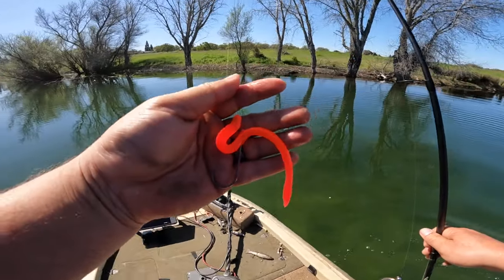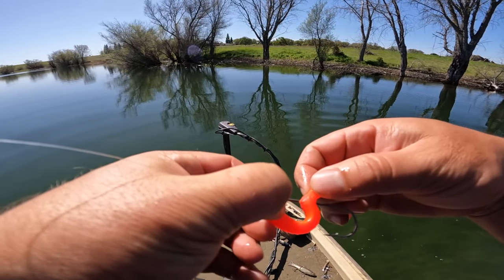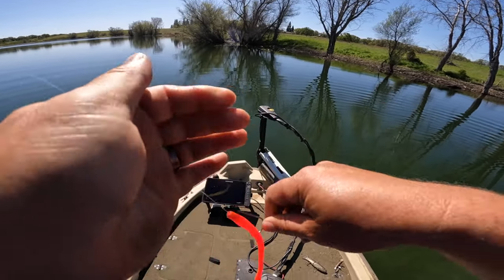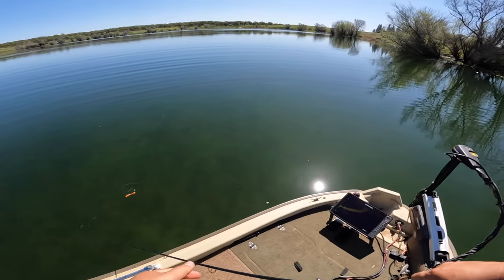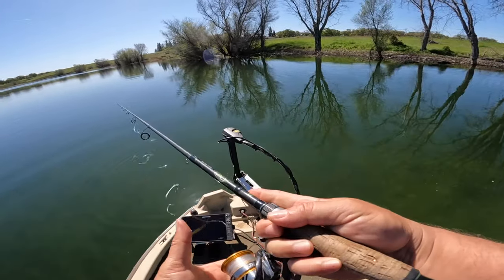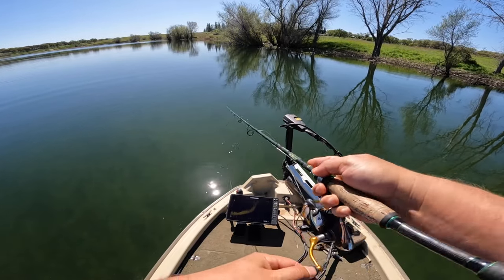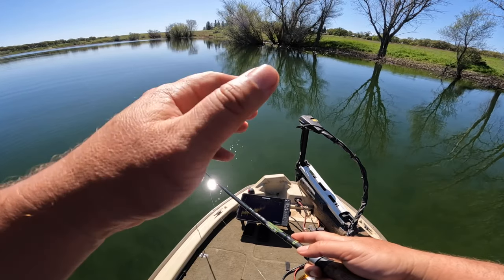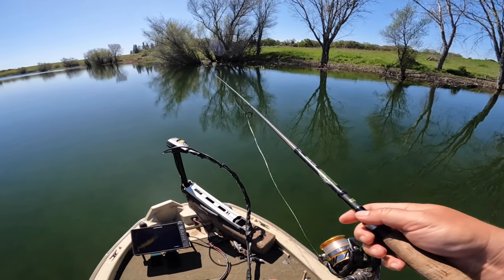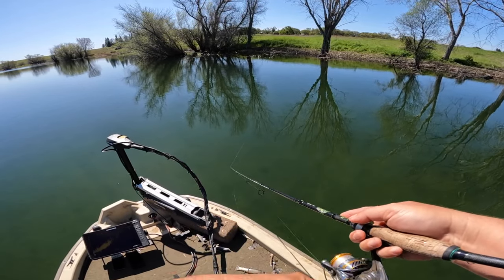Got him back on that methylate trickworm. You wouldn't think that this bright color would get bit in this crystal clear water, but this time of year this little bait has caught a lot of fish in tournaments nationwide and I've caught a whole bunch out in the delta. Sometimes when it's dead calm and the fish start moving up in pre-spawn, this works really well. The window for the methylate trickworm bite seems to be when water temps are between 55 and 59 — when it gets a little warmer than that, they stop biting it.